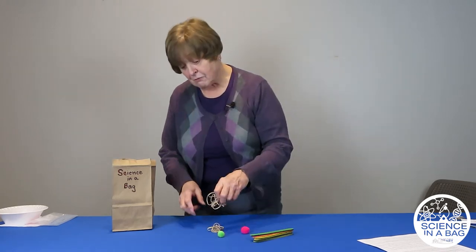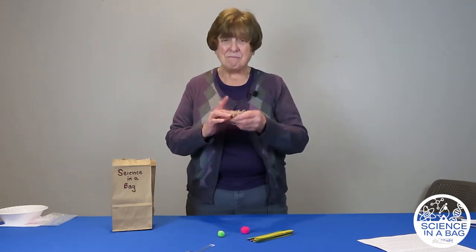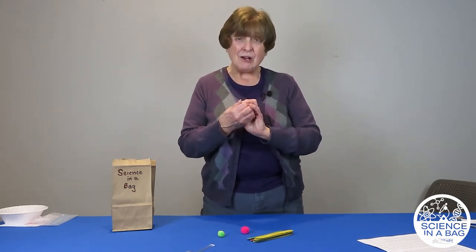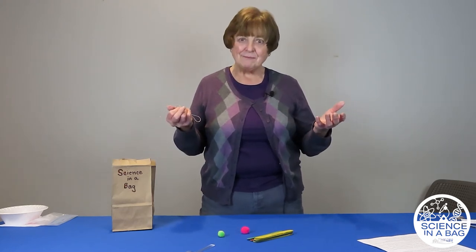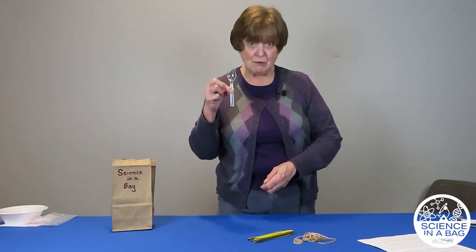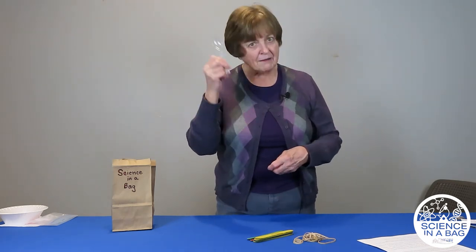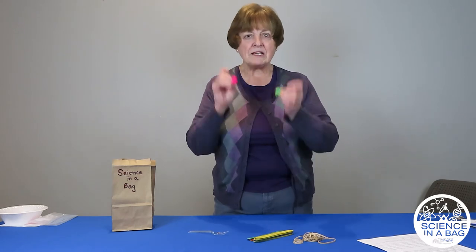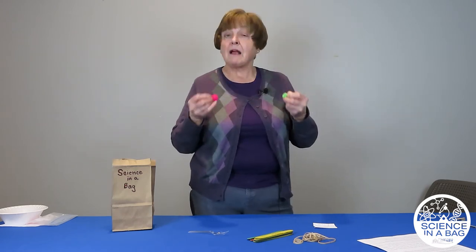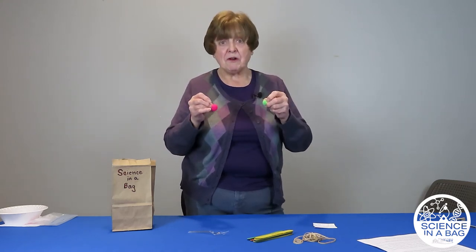You'll also need rubber bands. I packed 10 rubber bands for everybody, but I don't think we'll need all of them — but they do break, so I packed extra. I also put in a spoon, a plastic spoon. It doesn't have to be clear; it could be any color. And I also put in a couple pom-poms. If you don't have pom-poms, you could use cotton balls. You can even use small marshmallows — they would work too.